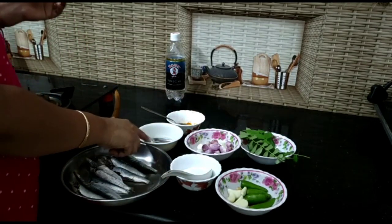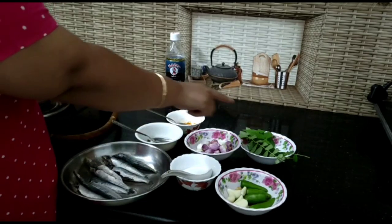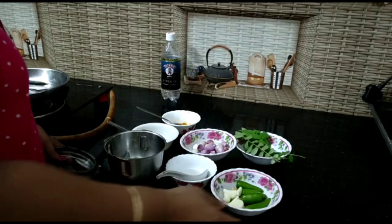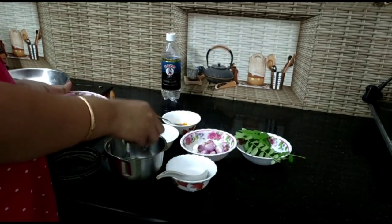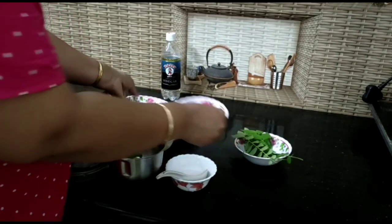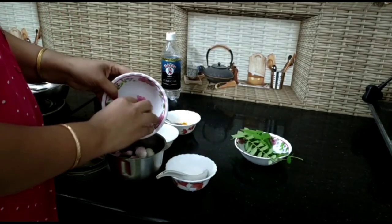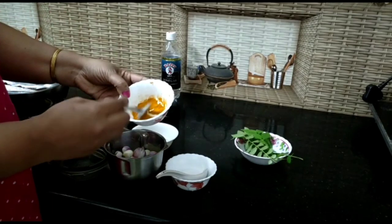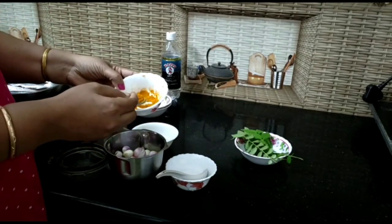Enter vinegar, stir. Beat the vinegar, make sure you eat this. 4-5 cups of powder, add a spoon, divide with your oil. 2-5 cups of soy sauce.